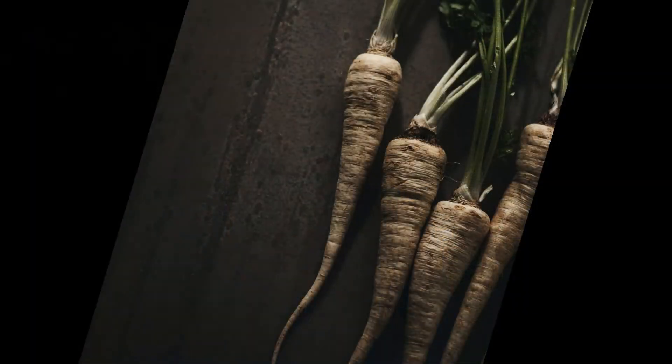The root is edible too, of course. It can be eaten raw, although I usually cook it. It can be frozen in the freezer, in jars and such, if you don't want to go through any potential hassle of having to dig it up in the winter when everything is frozen solid, like the ground and such.